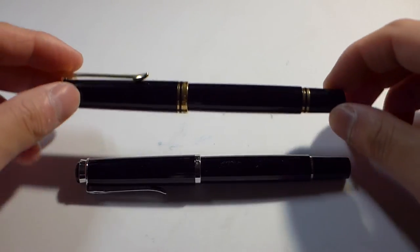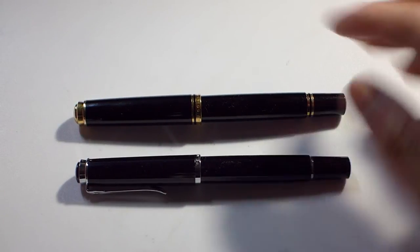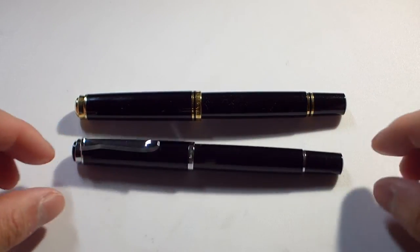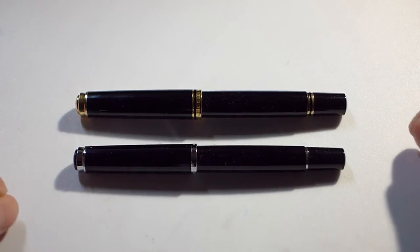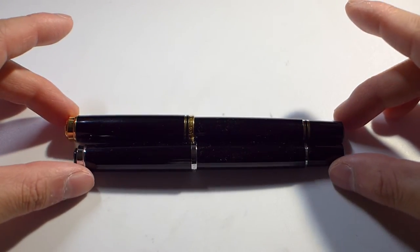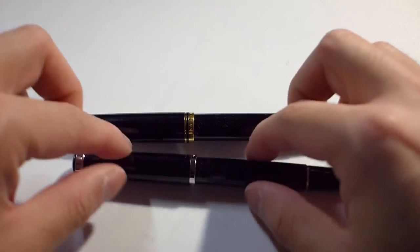It has the same type of trim rings as you can see on the 600. Although in the past, the original M600 was actually the M200 size, so it can get a little confusing, especially when you're looking into older pens. But at least currently with the modern lineup, the 600 is slightly bigger — just slightly longer than the 200 when capped.